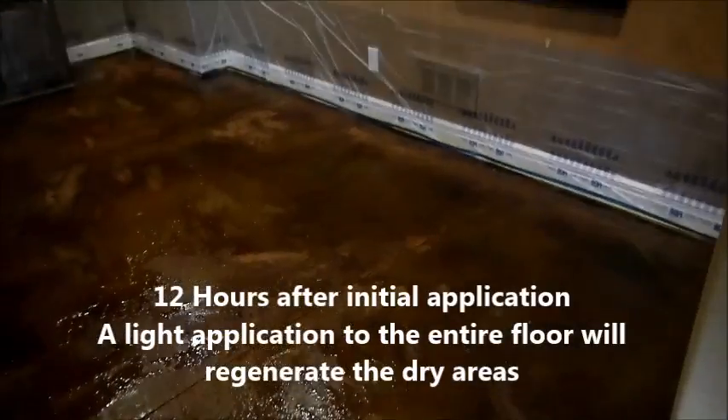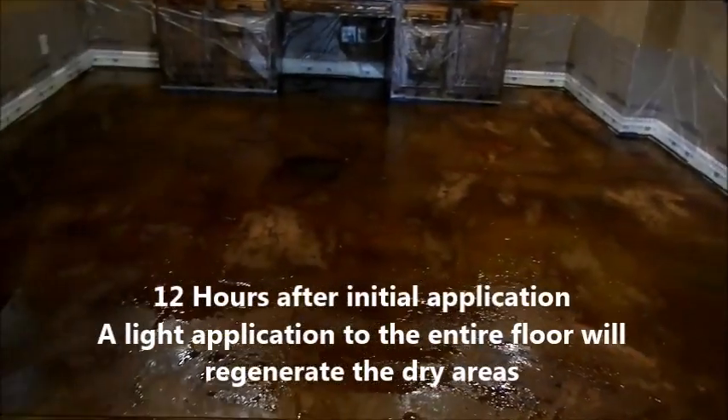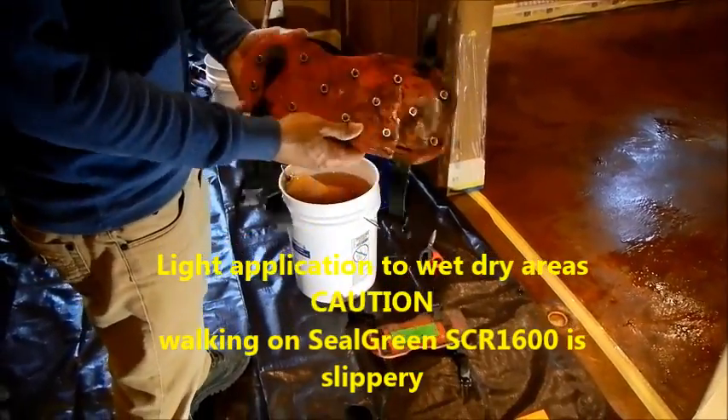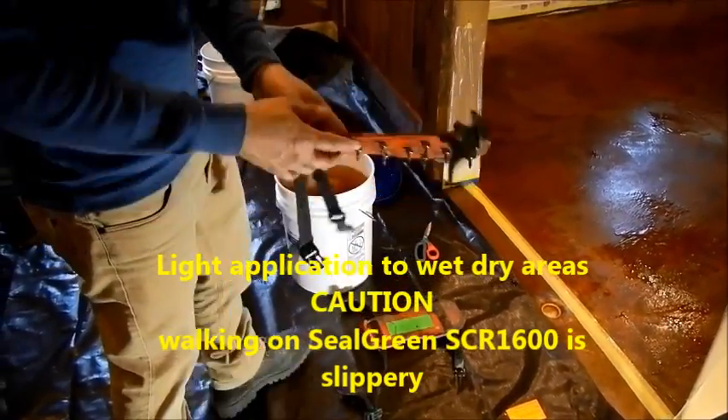12 hours afterwards we came back and you can see the floor. There are some areas where it is still wet, but there are some areas where it has actually dried out because it absorbs more into the concrete. Even though it worked really well there, we still need to regenerate those areas, so the first thing we do is reapply a light application of the material all over the floor.